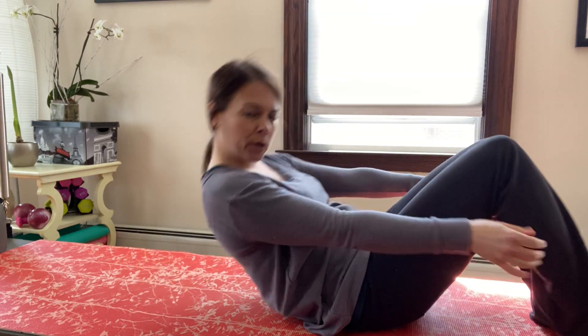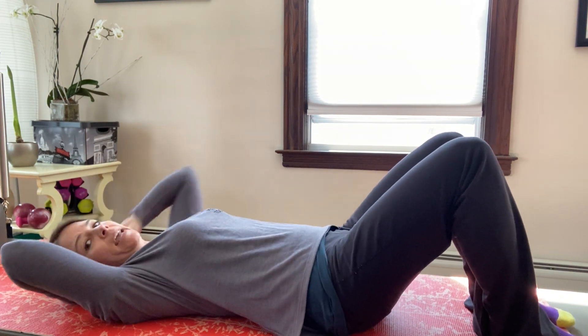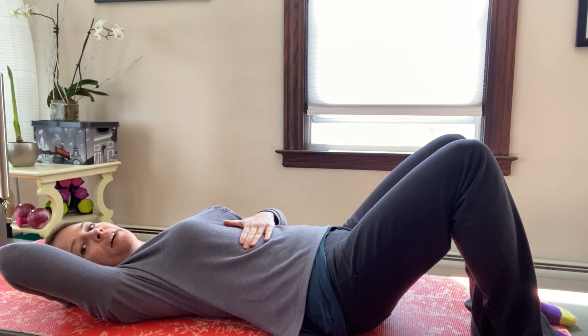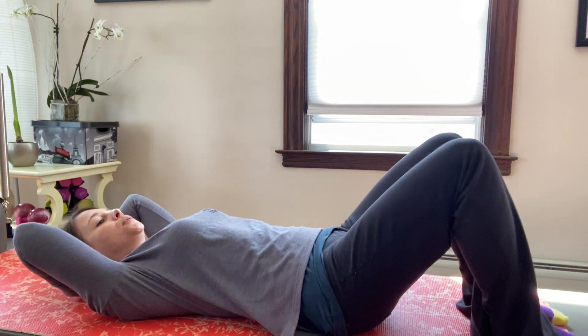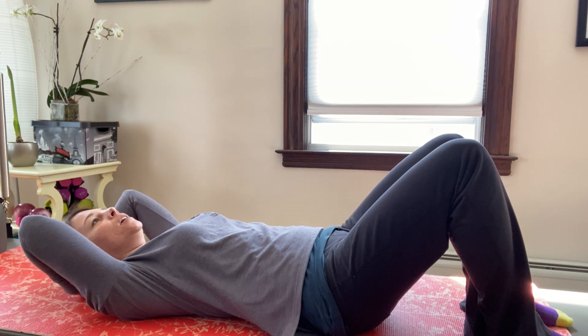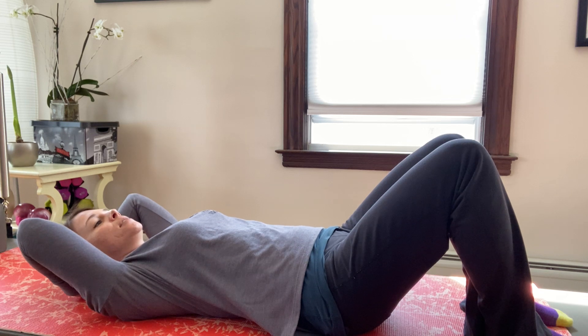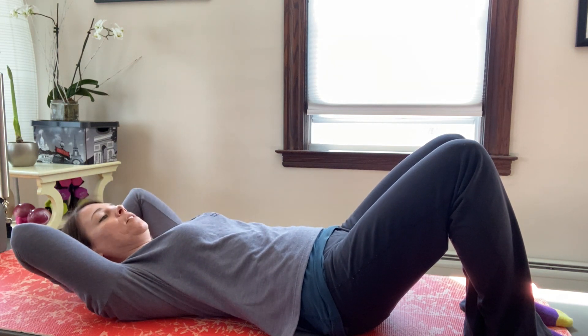Hello, today's the last day of the challenge — can't believe it, 14 days! All right, so back to Pilates body weight stuff. Hands behind the head, just stay here and breathe — not forward into the ribs but sideways into the ribs, because we want to start with breathing the right way. Breathe into the exercises keeping your shoulders down away from the ears.